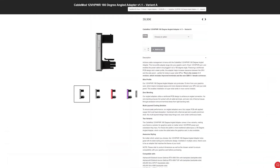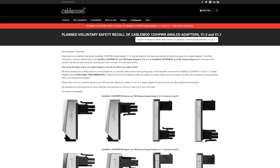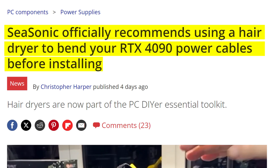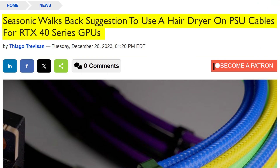That has led to quite a few funny things happening in the past few weeks. First, Capable Mod introduced and then recalled a brand new angled 16-pin connector. But that has nothing on what Seasonic have been doing — they recommended that customers use a hairdryer to bend the pins on the GPU connector, but after just a few short days, they very quickly removed that advice from their website.